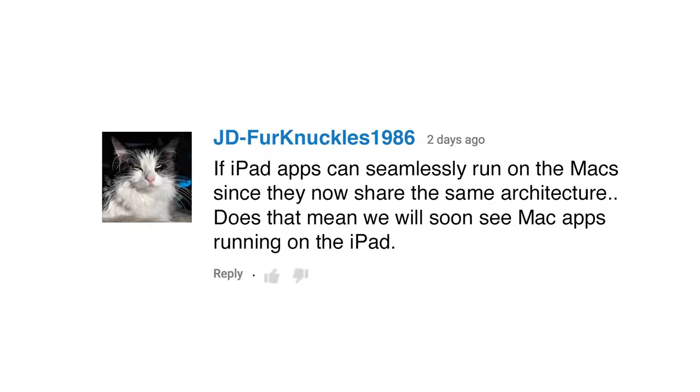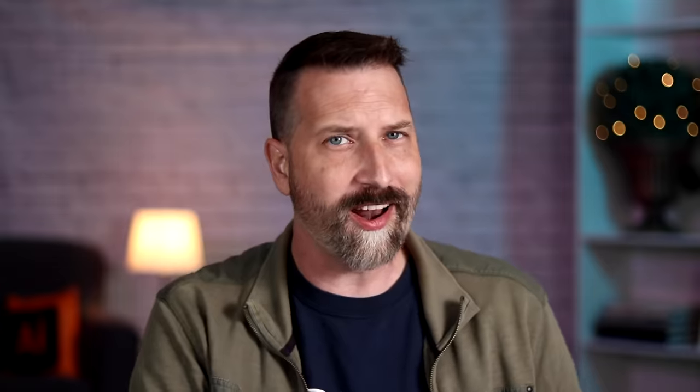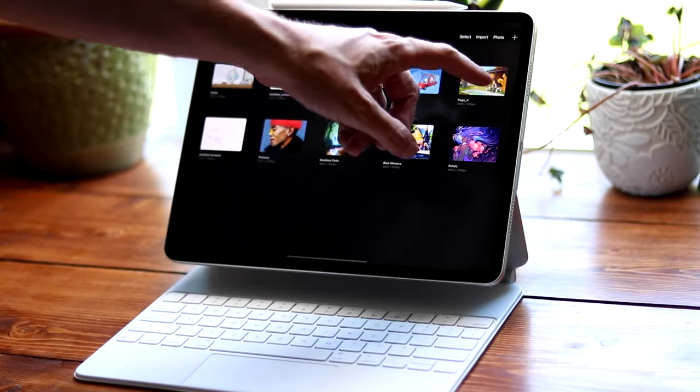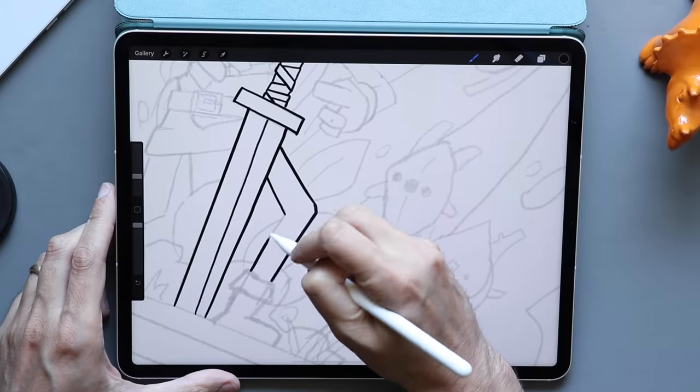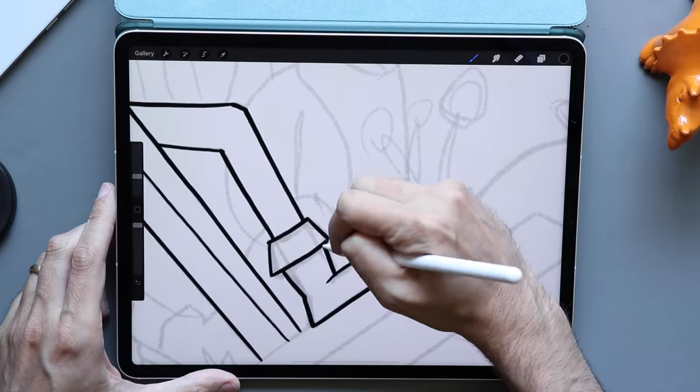If iPad apps can seamlessly run on Macs since they now share the same architecture, does that mean we will soon see Mac apps running on the iPad? Cue the throngs of video professionals waiting for Final Cut Pro to make it to the iPad. I don't really see it happening. There is an iOS emulator on the Mac right now — that's how iOS and iPad apps are made. But there is no macOS emulator currently running on the iPad, and there are software and UI issues to work out. A more likely scenario is that as more Mac apps transition to running natively on M1 Macs, developers will have one less obstacle if they choose to rework their apps for the iPad.